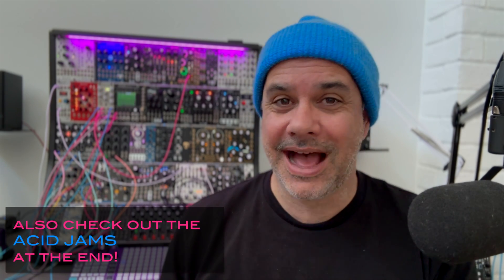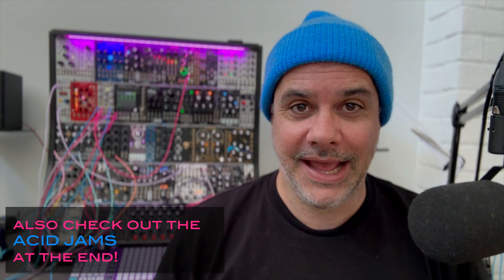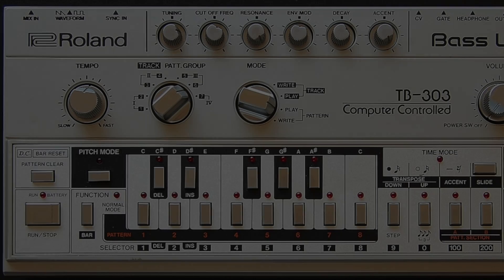You can always navigate through the video using the chapter markers below. If you just want to know how to use this firmware, how to install it, or how to calibrate it, there's all that information in some of the chapters at the end of this video, so you can skip ahead.